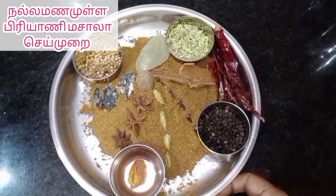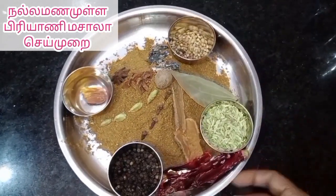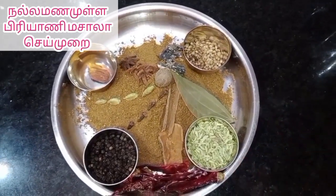What do you use in Biryani Masala? Chicken Biryani, Mutton Biryani, Fish Biryani, Vegetable Biryani, Mushroom Biryani — we can use this masala.